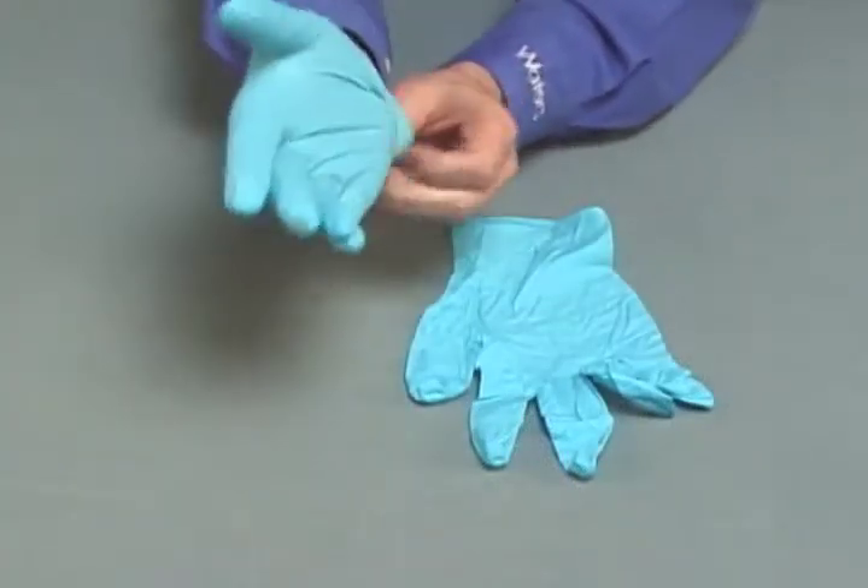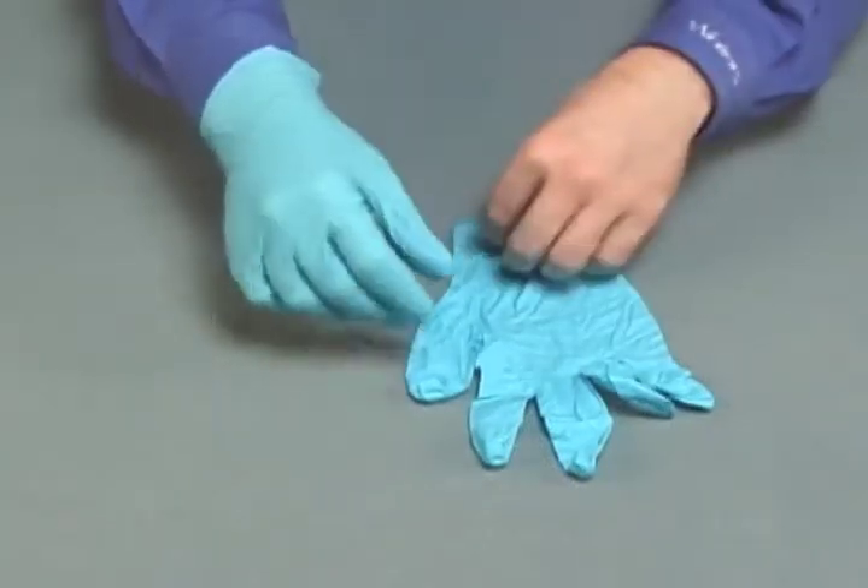Always wear clean, chemical-resistant powder-free gloves when performing this procedure.